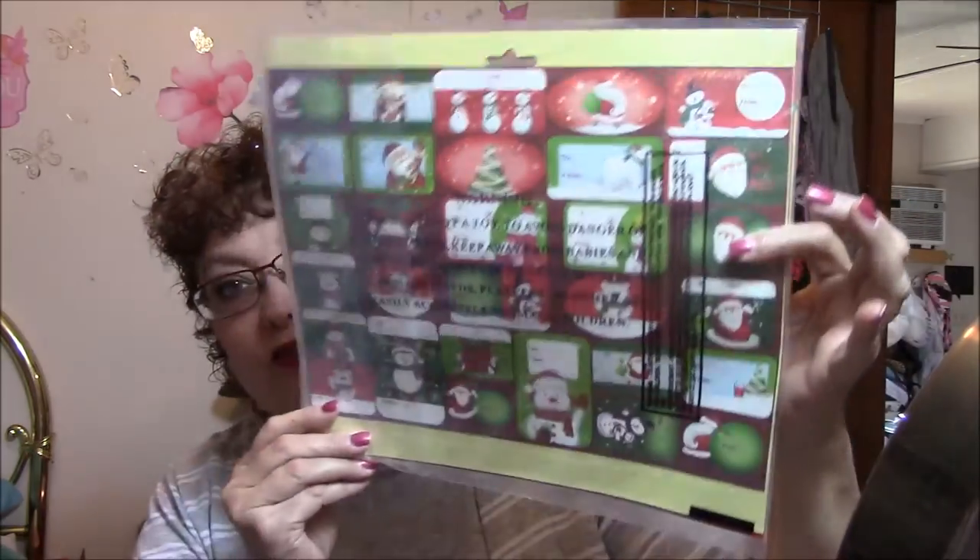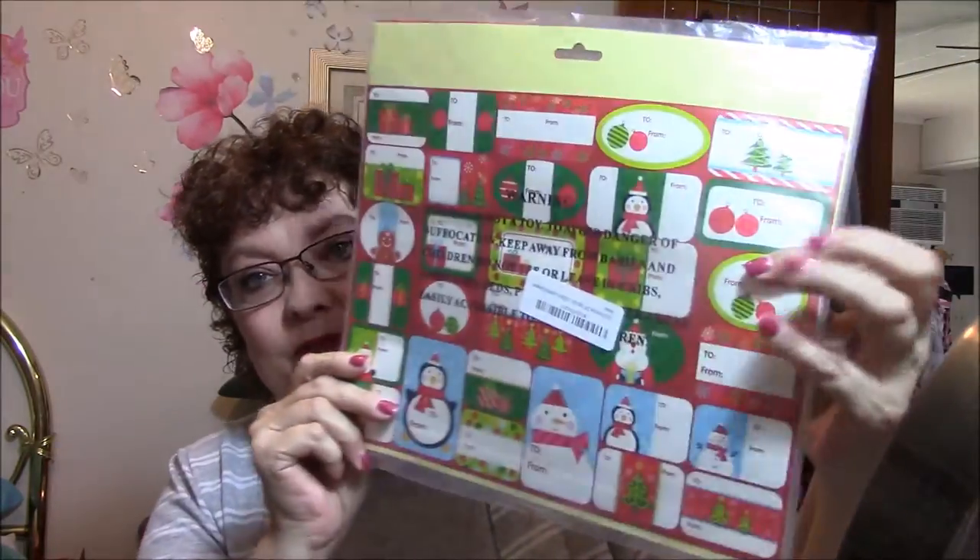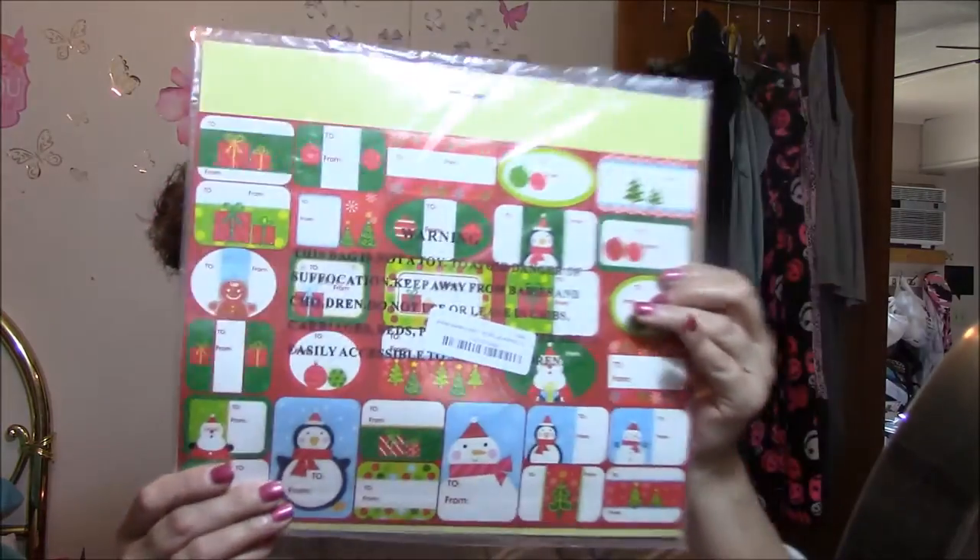This here I got from Amazon Review Trader, and that is Christmas Tags — just in time for Christmas. I didn't have to pay a whole lot for these. These are just the kind that you tear off and then you can stick them to your gifts. You don't have to tape them down or anything. So I'm very happy to get these.